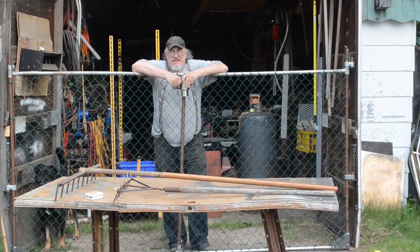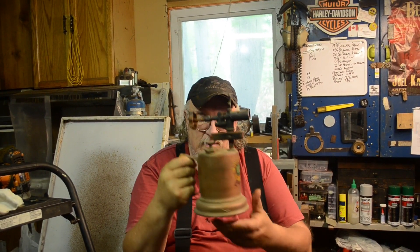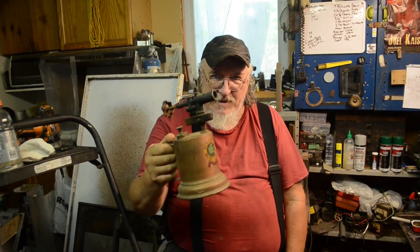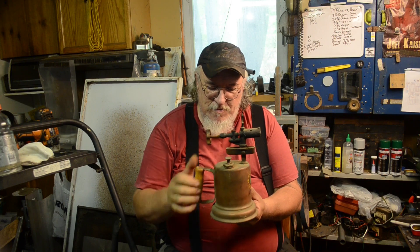Good morning YouTube, good afternoon YouTube. How many of you know what one of these is? Before, when people talk about a blowtorch, this is what it's supposed to refer to. This tank here is meant to be filled with either naphtha or gasoline.